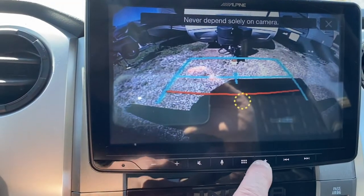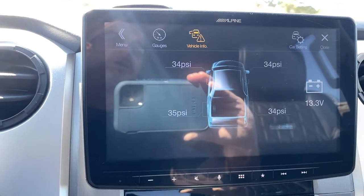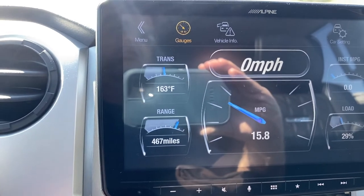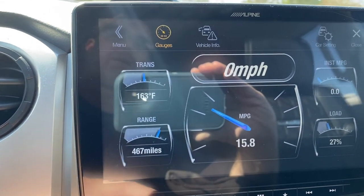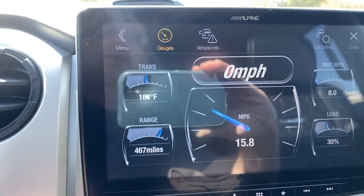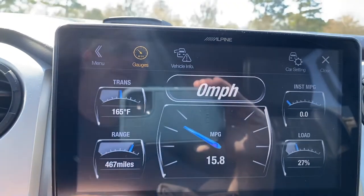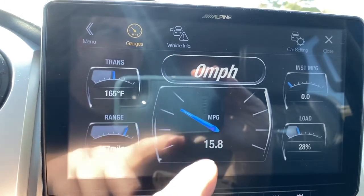Another thing this will do — if we switch to vehicle info — is give us useful data. I've just turned the vehicle on so it's calculating PSI right now, but I can go to gauges and change them for various things. I have range, it's telling me my approximate range, and I can reprogram that. The Tundra reads empty with about six to seven gallons left, and this gauge will reach zero when I've got about two gallons left. I also have my transmission fluid temperatures here — you can see that climbing slowly as we idle — and instantaneous MPGs, my percentage load, and overall miles per gallon.